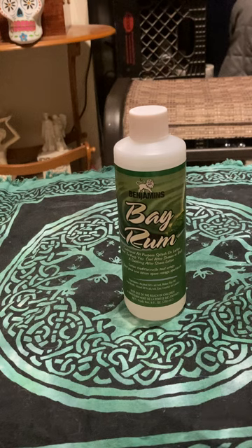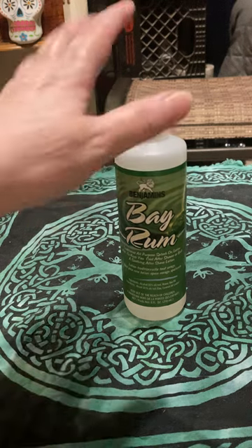So what else is it used for? Bay rum could be used to remove bad luck and is good for gambling spells, good for good luck, good for money. If you have a money hand or a mojo bag, you can bless it with that. Bless your stuff with this.